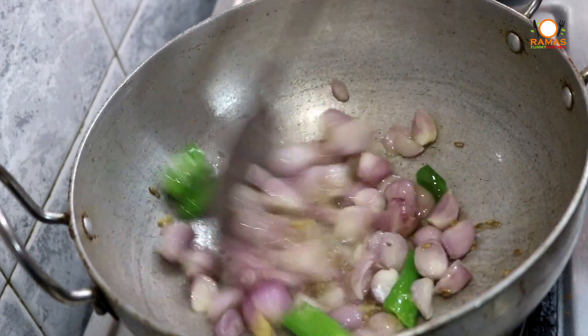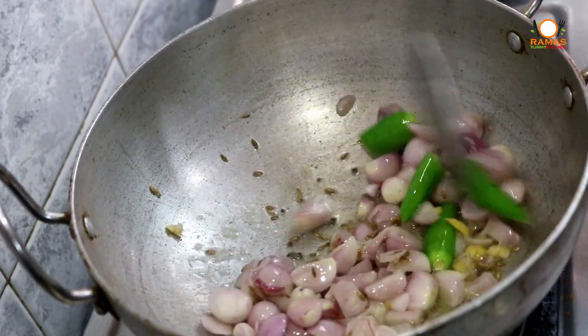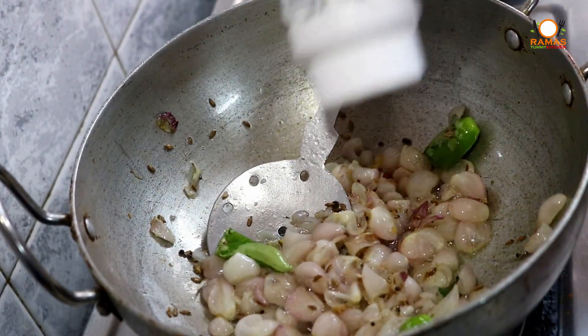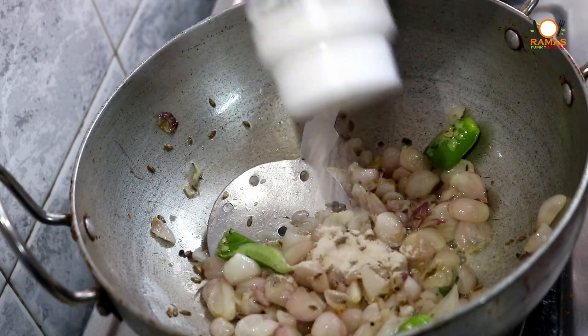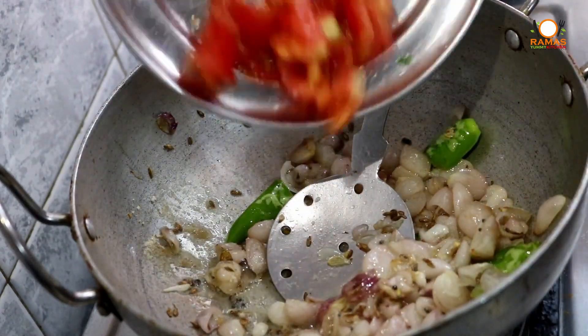In the way, the hook will be cut. Cut, cut.